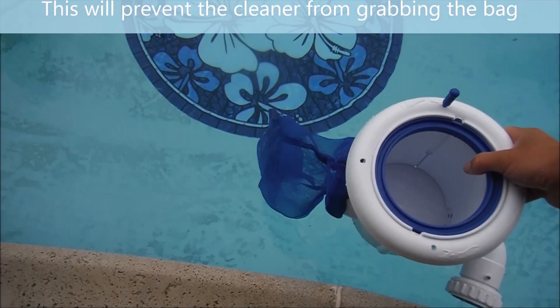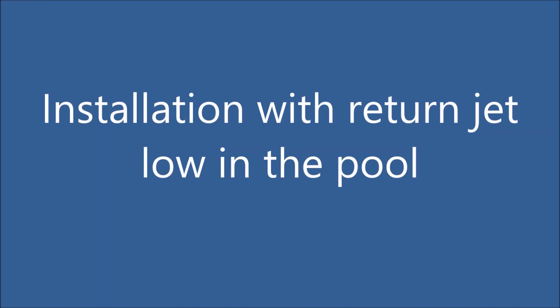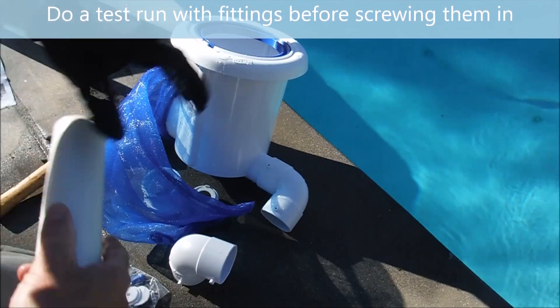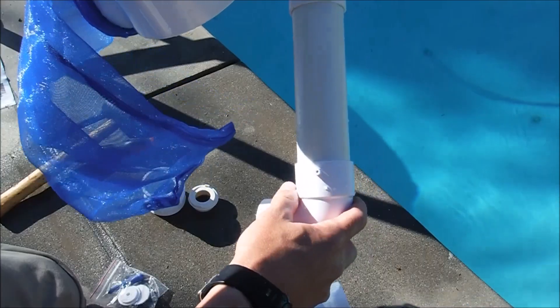When you install the pool skim, turn the elbow so that the bag will be sitting out at an angle from the wall. In this case, I'm going to put an elbow here, insert the pipe, and then put the other standard elbow on like this.